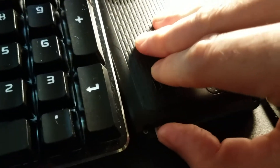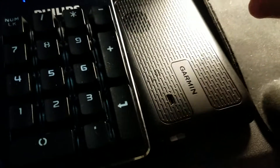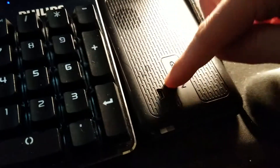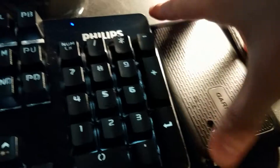On this one you just push it in — there's no click. Some of them are clicky, some of them are not; this one's not. It looks like it's not all the way in, but it is all the way in — you'll see in a second. Alright, time to power it up and see if it's going to work.